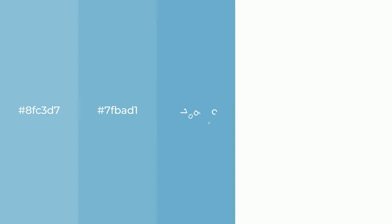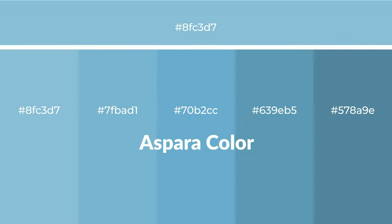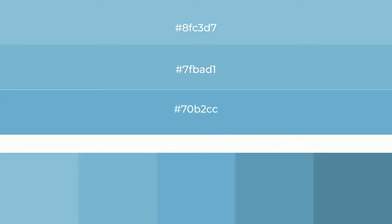Cool shades of aspera color with blue hue for your next project. To generate tints of a color, we add white to the color. Tints create light and exquisite emotions.